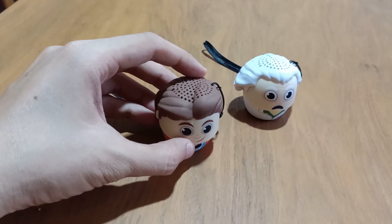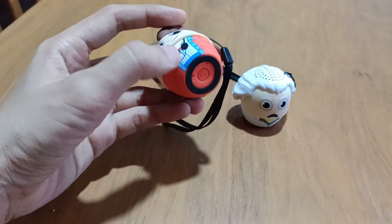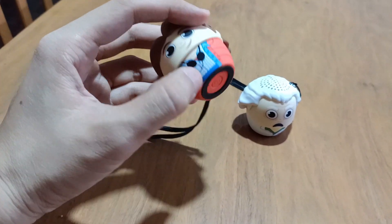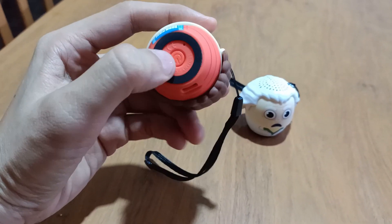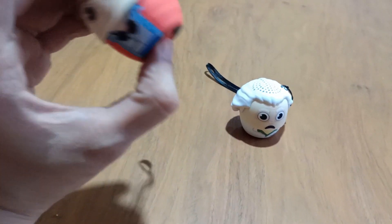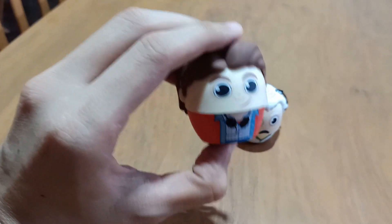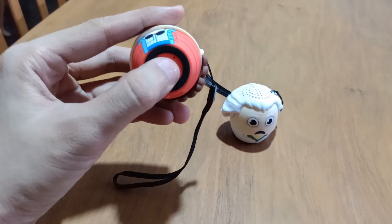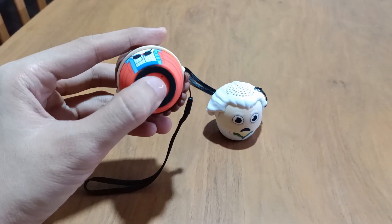Bonus footage! I also forgot to mention earlier that these BT Boomer speakers also function as a remote selfie button. The button here will serve as — when you press this after you connect these speakers to your smartphone and open your camera, your phone would take a photo.